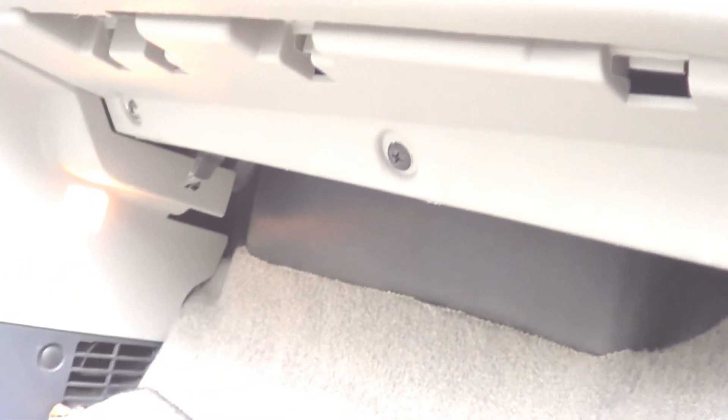Here on the passenger side by the glove box, it appears I've got two screws missing. I may address those later, so I'll skip that step. I'll pull this back. I've got three Phillips head screws down here I'm going to take out.